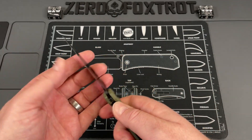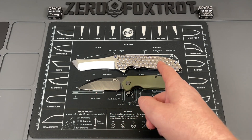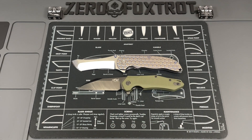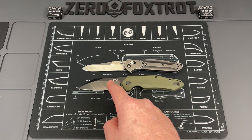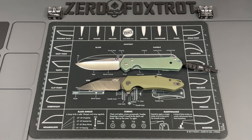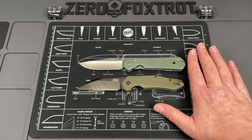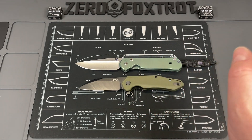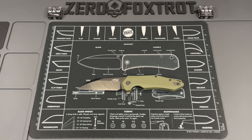Let's do some quick size comparisons. What's in my pocket is my Grimsmo Norseman — you can see it's a good bit bigger. Next is the Benchmade 940, a better-known reference knife — you can see the FH31B is a little bit bigger than the 940. And then the final knife, as always, is the Chris Reeve Sebenza Large 21 — they're not too far off in length when lined up.